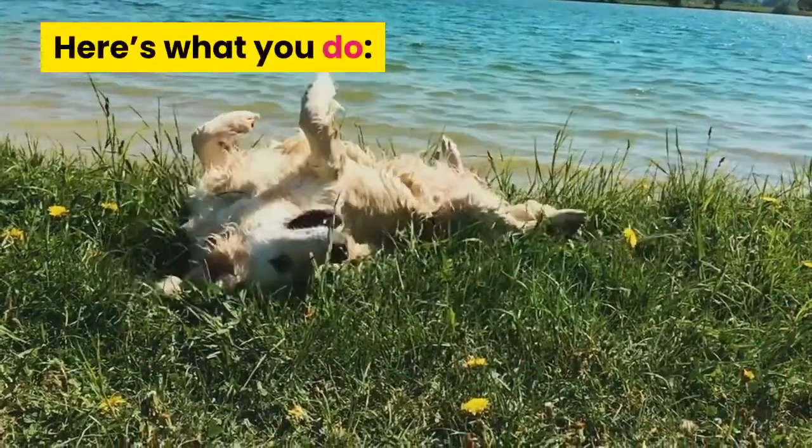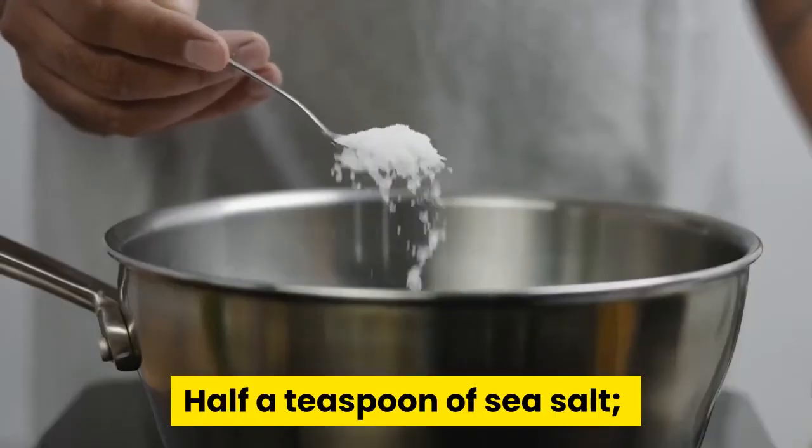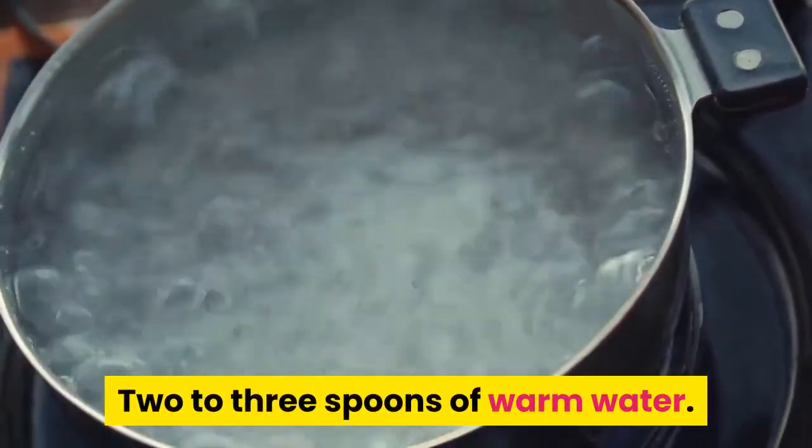Here's what you do: 200 milliliters of apple cider vinegar, half a teaspoon of sea salt, half a teaspoon of baking soda, and 2 to 3 spoons of warm water.